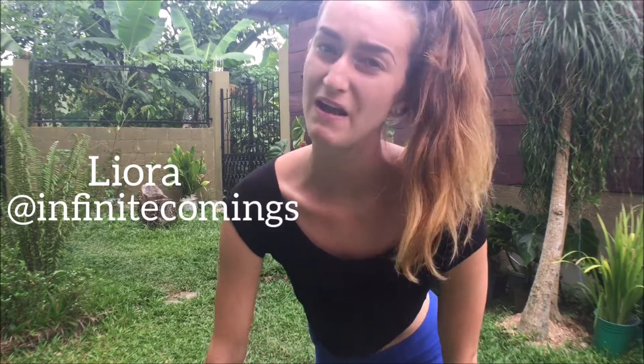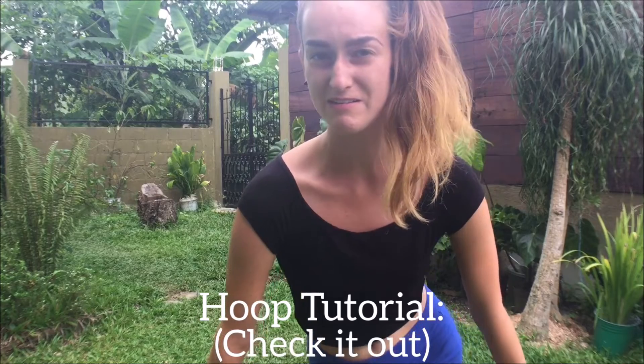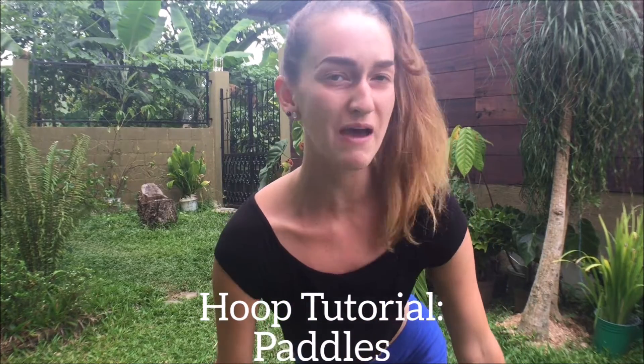What's up, y'all? Lyora here, back at you on the Sacred Flow Art channel with another hula hooping tutorial. Last week we went over breaks, and as mentioned before, this week we are going to cover paddles.